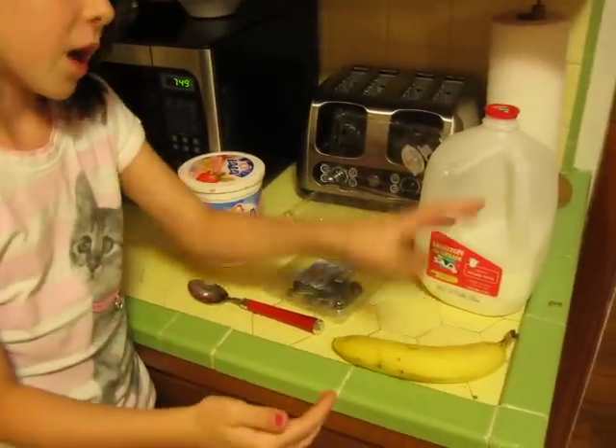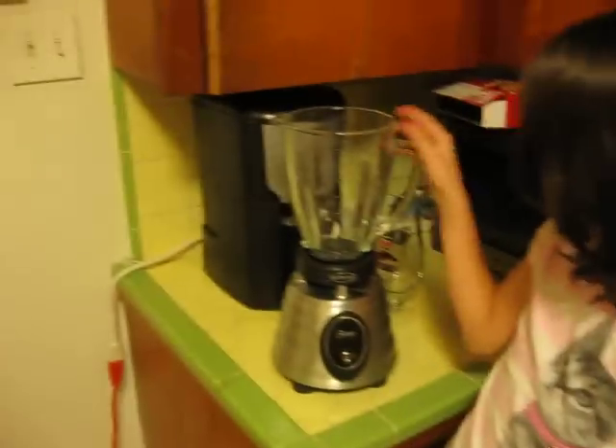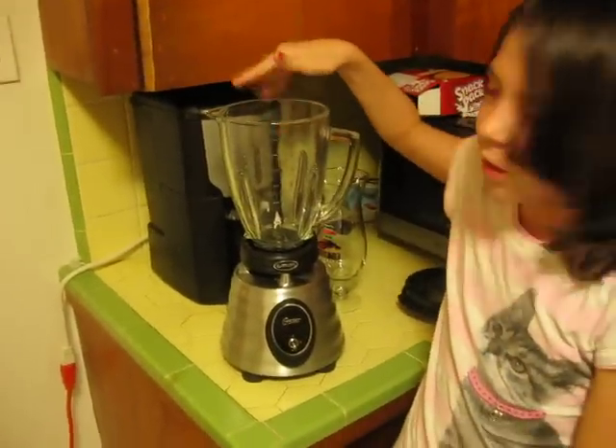You can chop it up or have it in half. I use the whole banana because my blender chops it up real good.